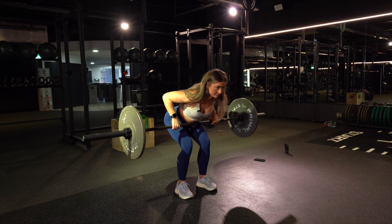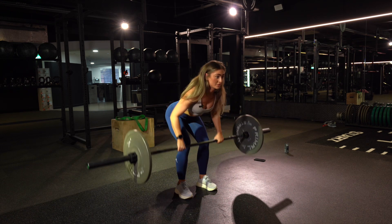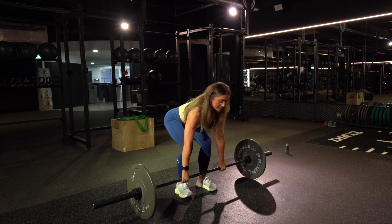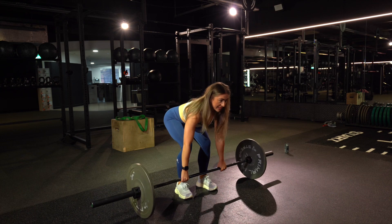Tap down, tap down. You'll notice how I'm not dipping and using momentum — you're keeping the Pendlay row nice and strict. So down, tap and reset.